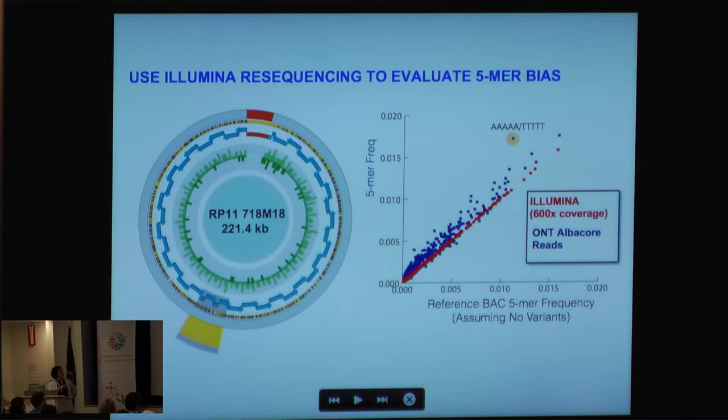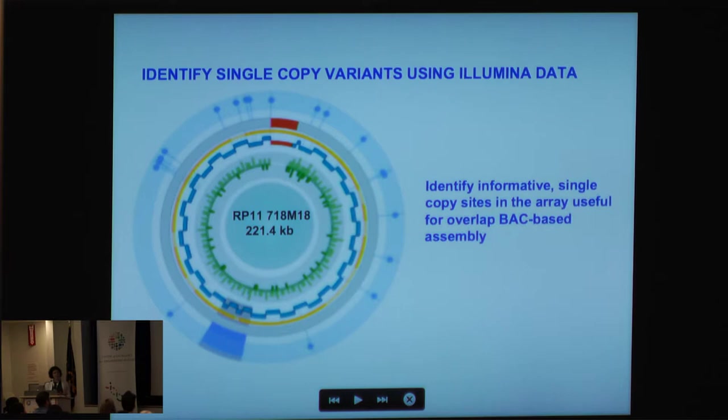Assuming we have some false positives, we went through a series of polishing steps. All BACs were resequenced to 600x coverage using Illumina. We looked at the reference BAC relative to fiber frequency to check for biases — Illumina coverage shows a nice correspondence, but our Albacore reads (the base-calling software for Oxford Nanopore) show certain outliers suggesting biases in sequence calls. We can use this information to informatically correct and modify sequences and eliminate false base calls.